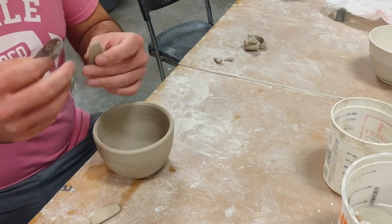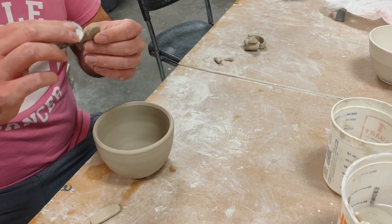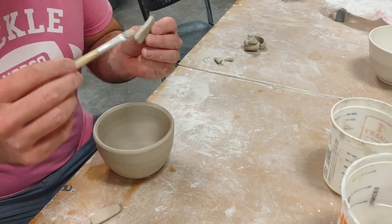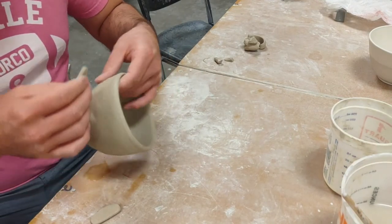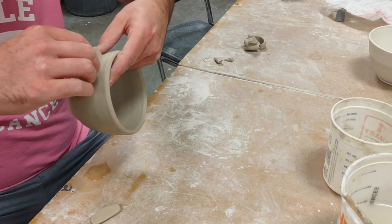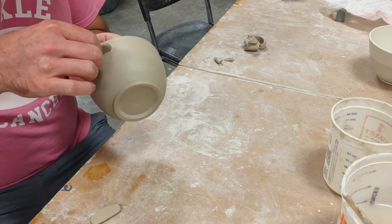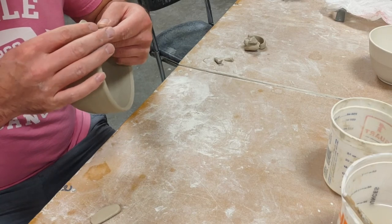I'm going to score the back side of my handle — the back side is just declared by you as the artist, whatever you think is best. Add a little bit of slip — mostly water. Now I'm going to stick it on and really give a good amount of pressure on there, and then I just go back over it to make sure it's a decent shape.